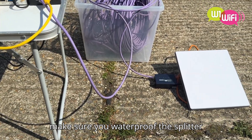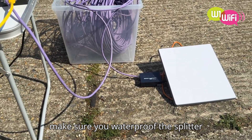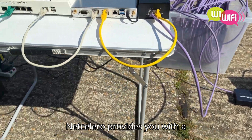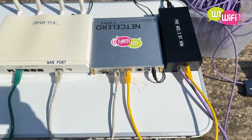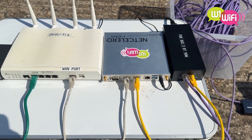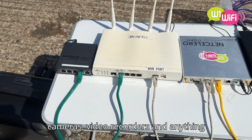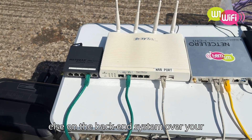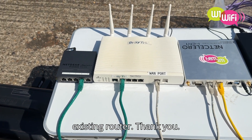The only thing you have to do is make sure you waterproof the splitter at the antenna end. NetCeleron provides you with a full fixed IP address, so you can access all of the CCTV cameras, video recorders, and anything else on the back-end system over your existing router.